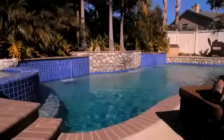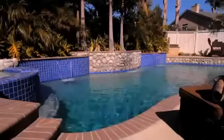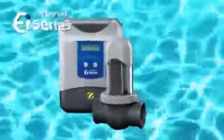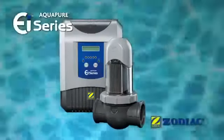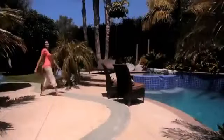Wouldn't it be great to know that your pool is always clean, clear and ready to use, without the hassle of adding chlorine? Would you like to reduce the amount of harsh chemicals in your pool while taking your swimming experience to a whole new level? Introducing the AquaPure EI Saltwater Sanitizer by Zodiac. Just watch and see how the AquaPure EI will transform your ordinary pool into a saltwater oasis.